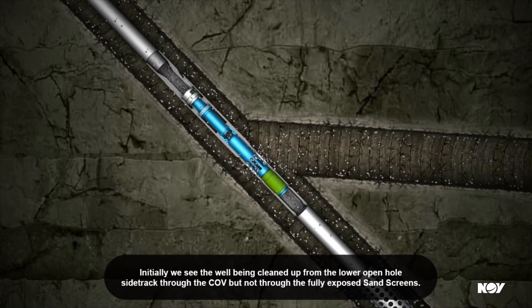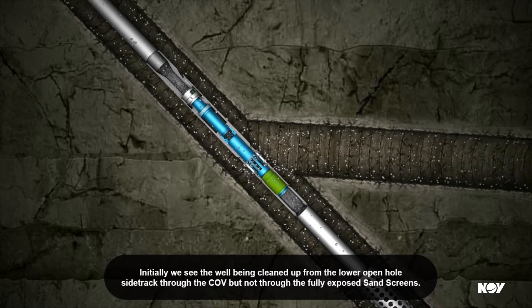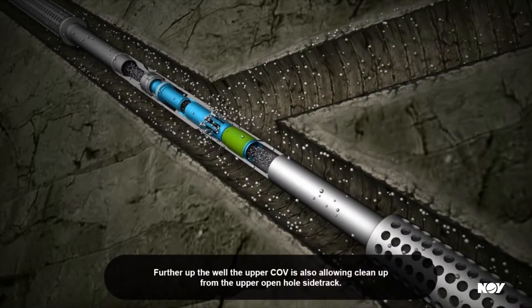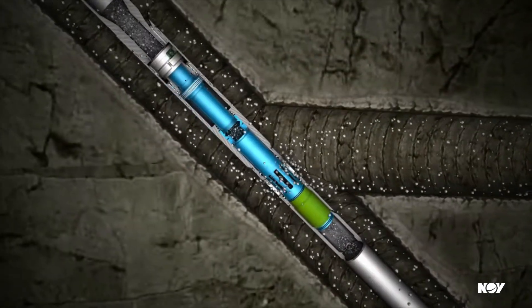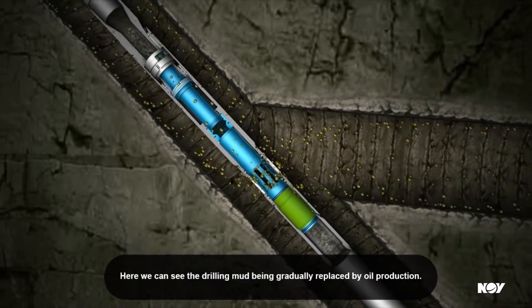Initially, we see the well being cleaned up from the lower open hole side track through the COV, but not through the fully exposed sandscreens. Further up the well, the upper COV is also allowing clean-up from the upper open hole side track. Here we can see the drilling mud being gradually replaced by oil production.